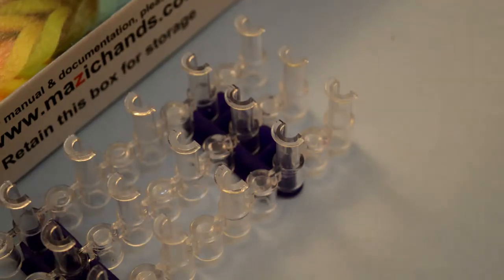Hi, I'm Atri from Magic Hands and today I'm going to show you how to make a spear cross bracelet.